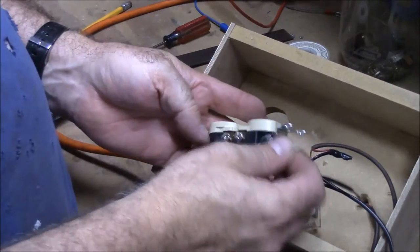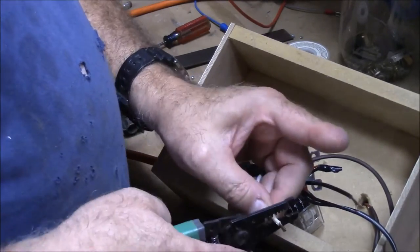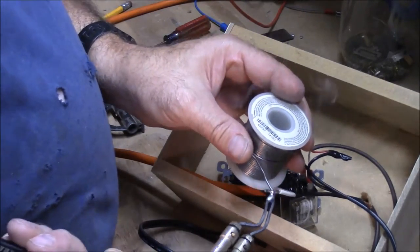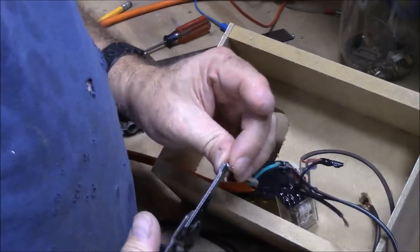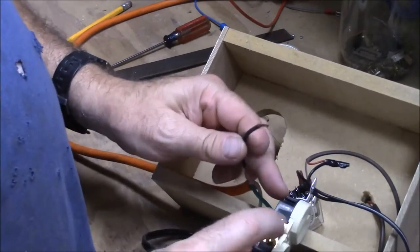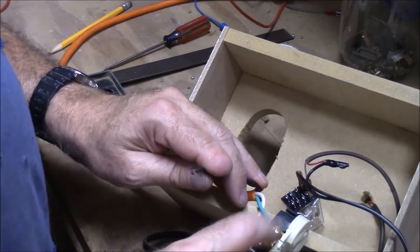Now the black wire goes on the gold side of our terminal. But this one we want to switch — this is what's going to turn on and off our air conditioner.